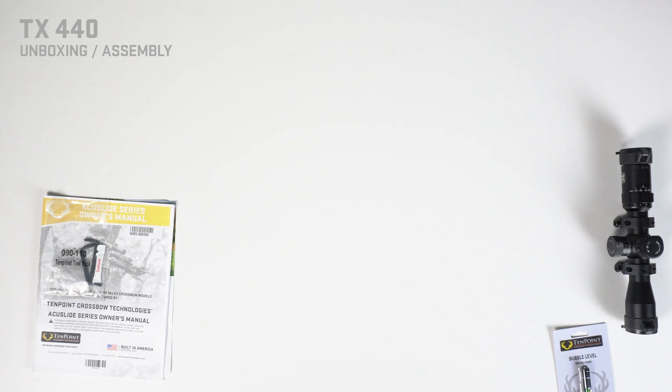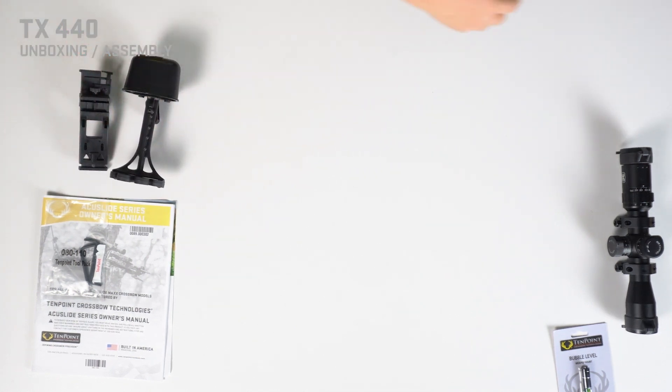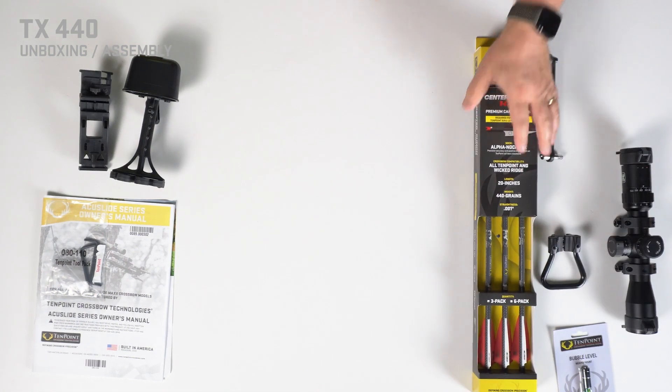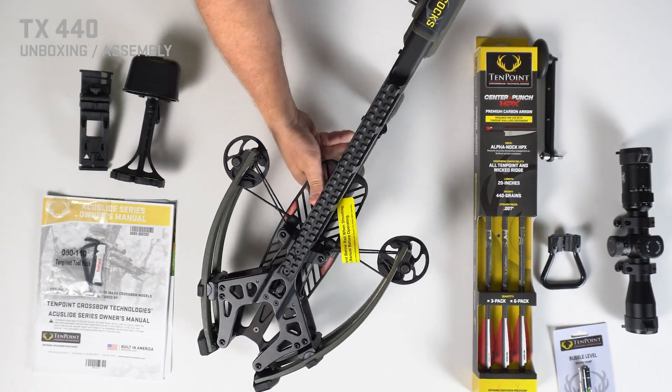You'll have your quiver and bracket, crank handle, bow hanger, your arrows, and of course your TX440.